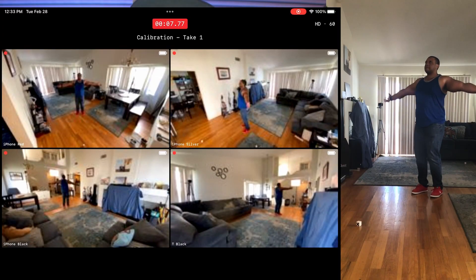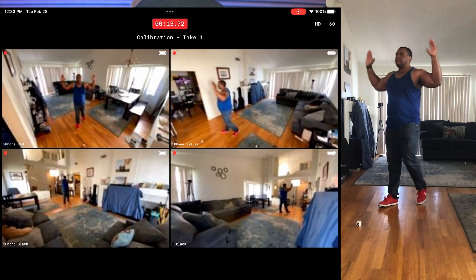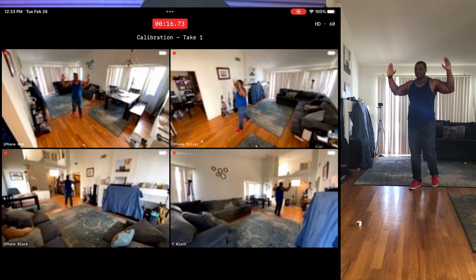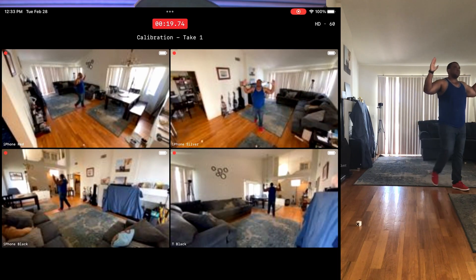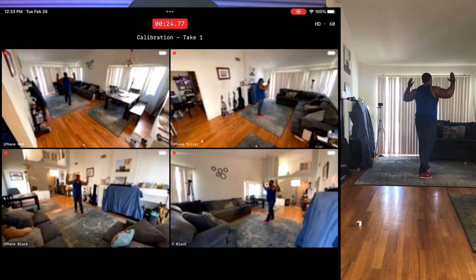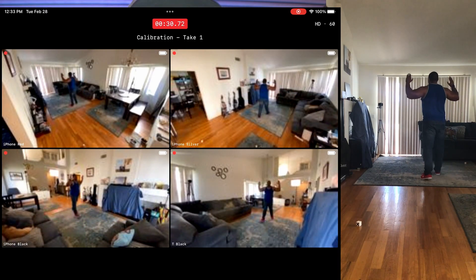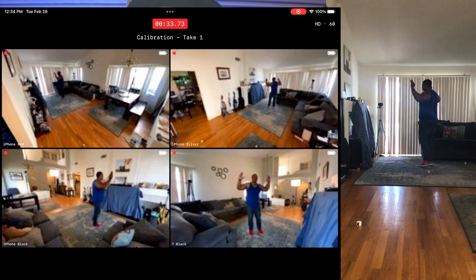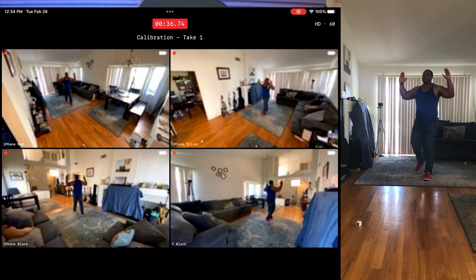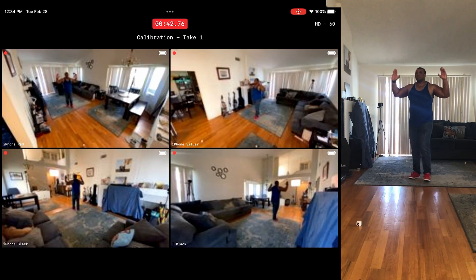Once cameras and markers are set up, record a calibration. You'll clap three times above your head — do it slowly, not rapid-fire, so the system has enough time to register each clap. After the claps, hold a Y position and move around your volume in a natural movement, looking at each camera as you walk around the room. As you come back to camera one, hold the Y position for a few seconds, then end the calibration on your host iPad.